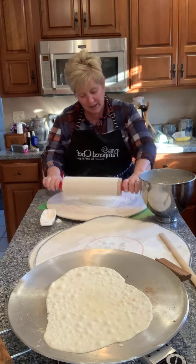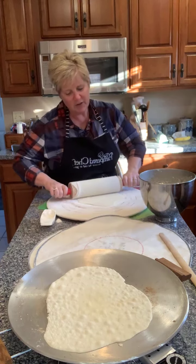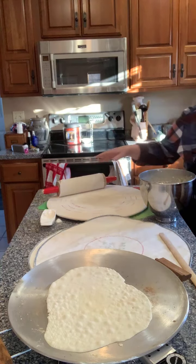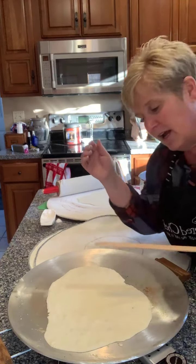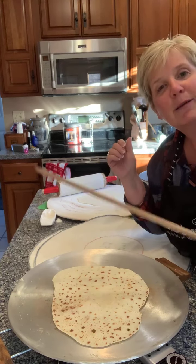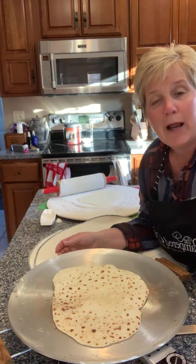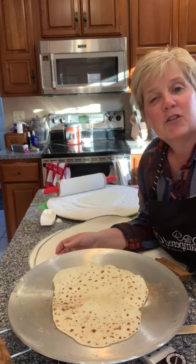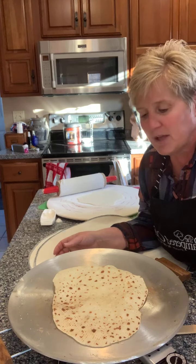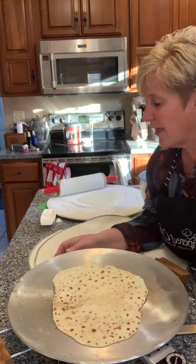If you're a household that makes or eats lefse, I'd be really curious to know how you eat it. Some families do butter and sugar — that's what I prefer. Other families do brown sugar. And my sister-in-law and her family love to do cinnamon and sugar with their lefse. You can see it's just lightly browned and you use this really thin paddle. You definitely butter it, and there's nothing better than when it's warm — it's so good that way.